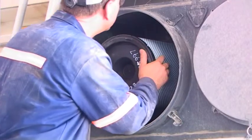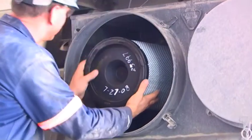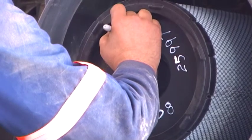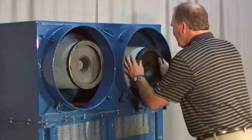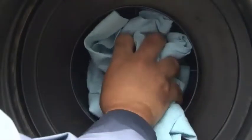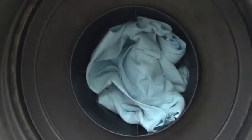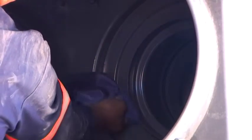Visually check the safety filter for damage and replace if damaged, but do not remove it unless a change-out is necessary. You should replace the safety filter every three primary filter changes. Also verify that the safety filter is properly seated in the housing. If the safety filter is removed and the new filter is not to be installed immediately, be sure to cover the outlet tube with a cloth or the housing cover. Wipe the interior with a clean, damp cloth.